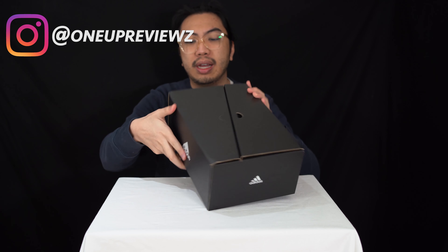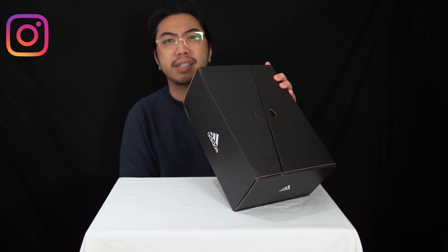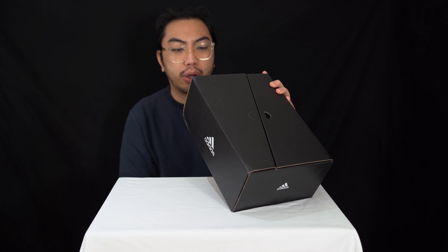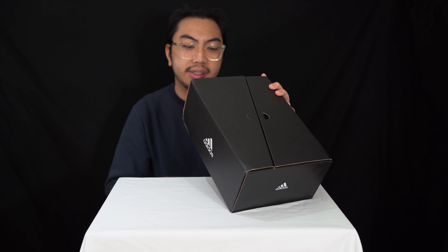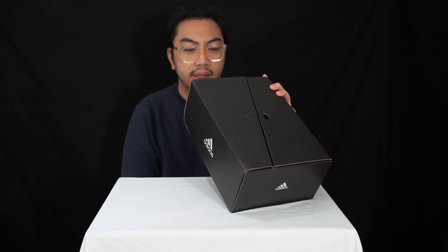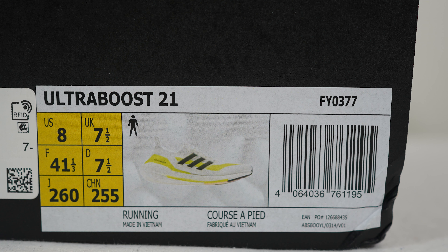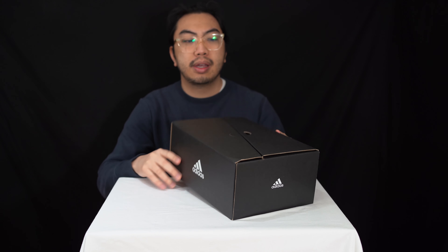So today we've got the Ultraboost 21 in the cool cloud white colorway with a solar yellow. We've got this in a UK size 7.5, which is a US 8 and a European 41 and a third. Right off the bat, let's talk about the box.